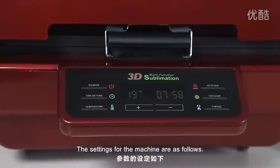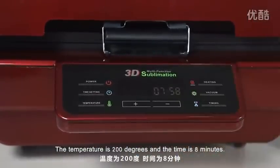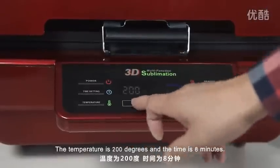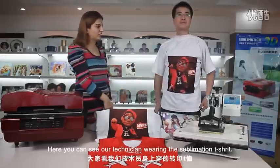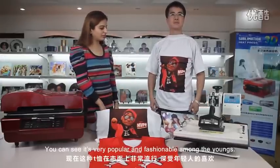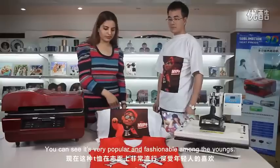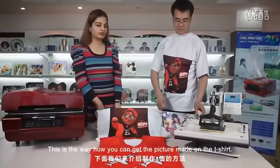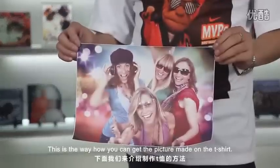The settings for the machine are as follows: the temperature is 200 degrees and the time is 8 minutes. Here you can see our technician wearing the sublimation t-shirt. It's very popular fashion amongst the young. You can see more sublimation t-shirts here. This is the way how you can get a picture made on your t-shirt.